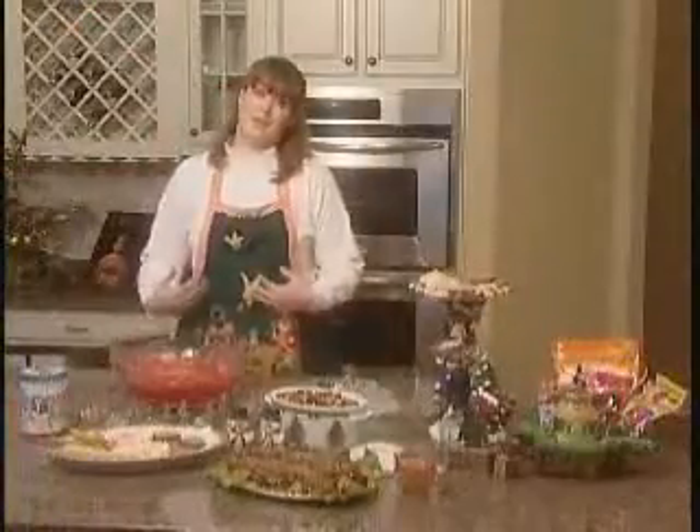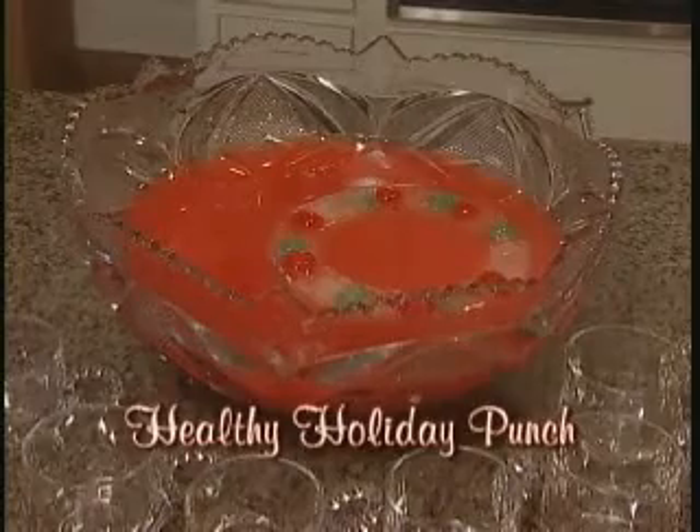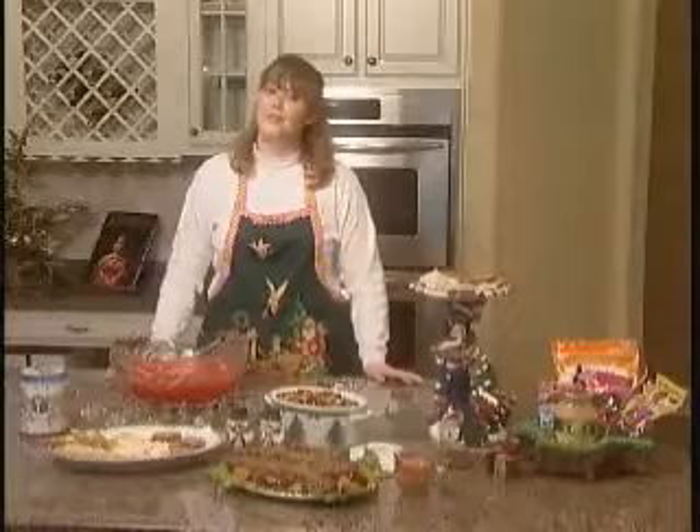And next, my personal favorite is a healthy holiday punch. I made a simple substitution of sugar-free cherry Kool-Aid in place of the cherry Kool-Aid that normally has sugar in it. And since we've made our meal low fat, now we have room for dessert.